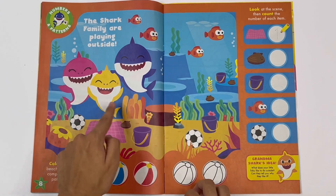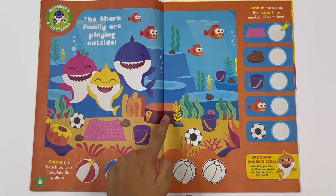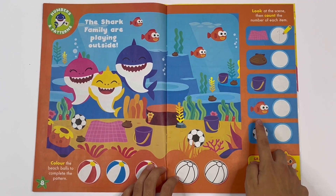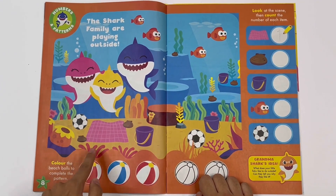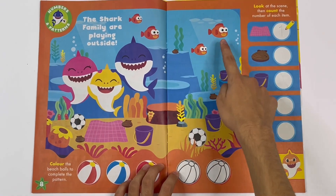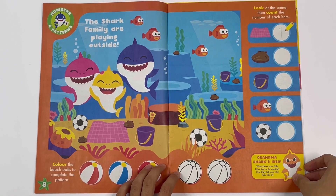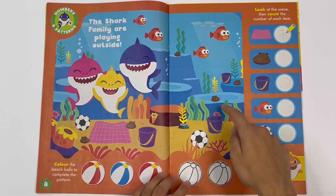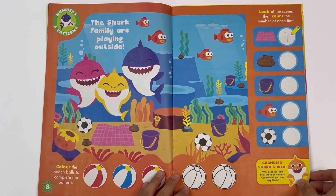Next, buckets: one, two, three. There are three buckets. Orange fish - let's see: one, two, three, four. There are four orange fish. And footballs: one, two. There are two footballs.